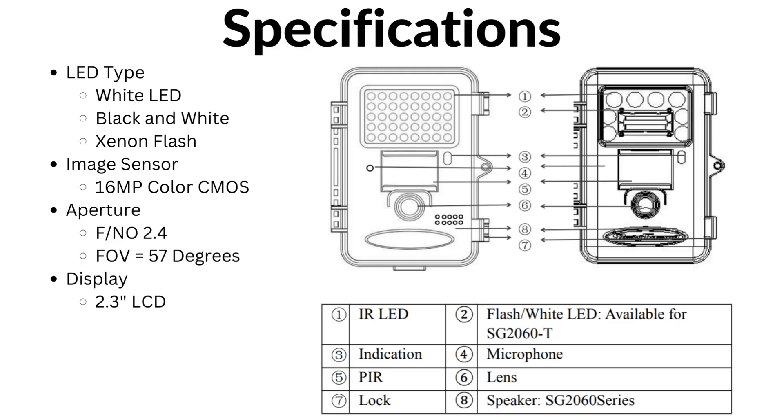Upon being triggered, the camera automatically captures high quality pictures with up to 48 megapixels or records video clips with 1080p resolution.